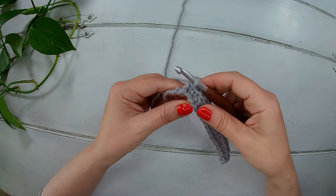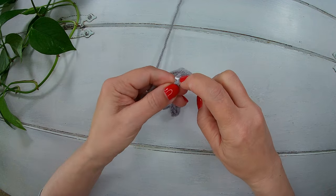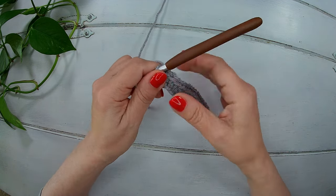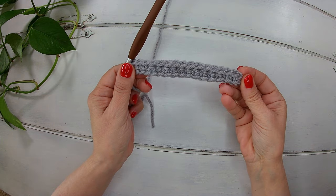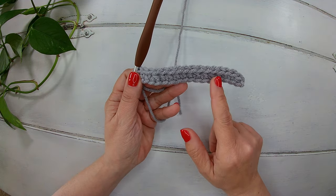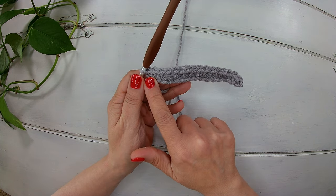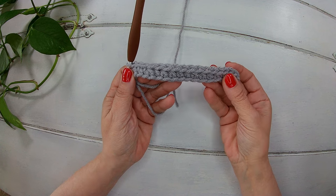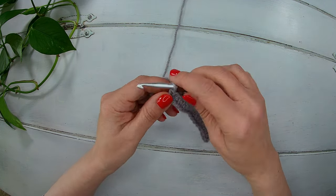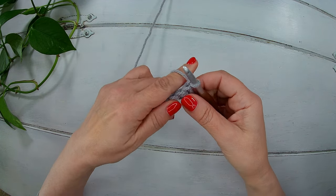I need just one more single crochet and that's how it looks like. So we have three single crochet, ten half double crochet and three single crochet. We should have a total of 16 stitches. Now we chain one and turn our work.